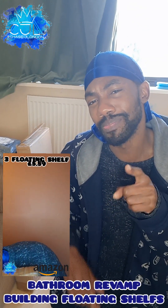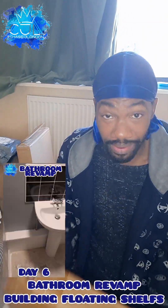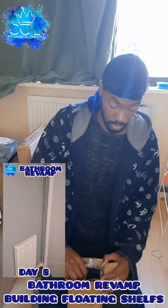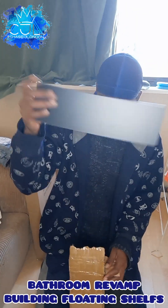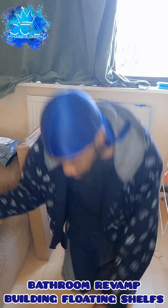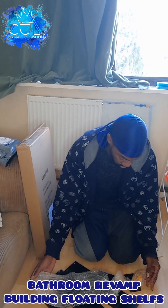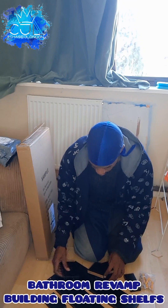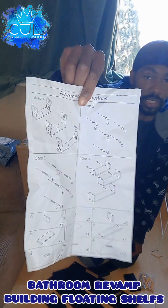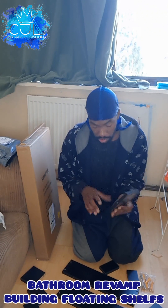Hey people, so today we're going to do a put-together — I've got my shelf set. We're going to be doing this for the bathroom revamp. This is floating shelves. I'm just going to put the shelf together and then I'm going to do another video of me drilling and doing all that stuff as well. We've got all of the three parts, the three shelves.